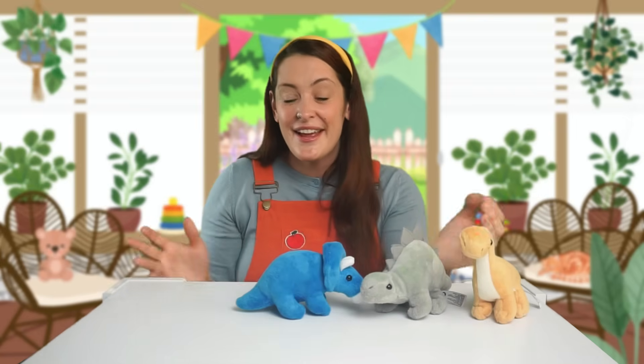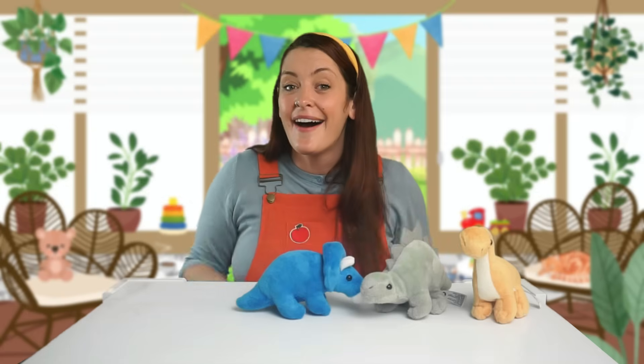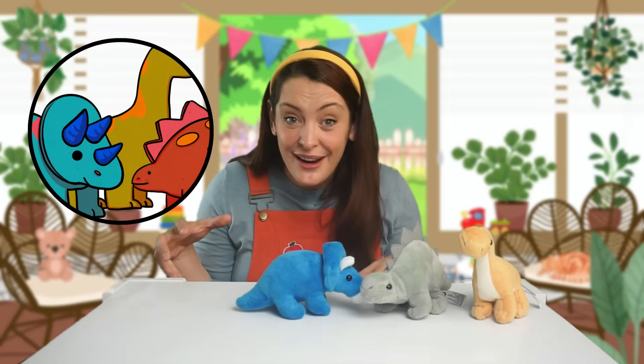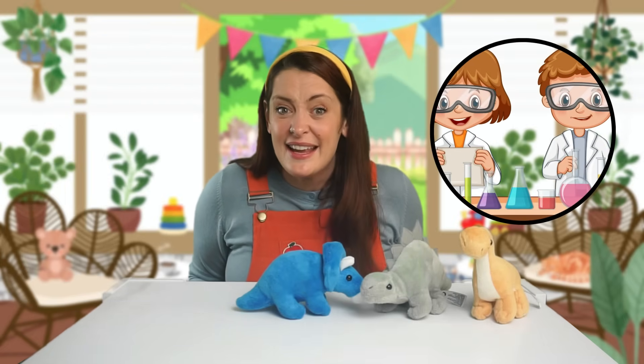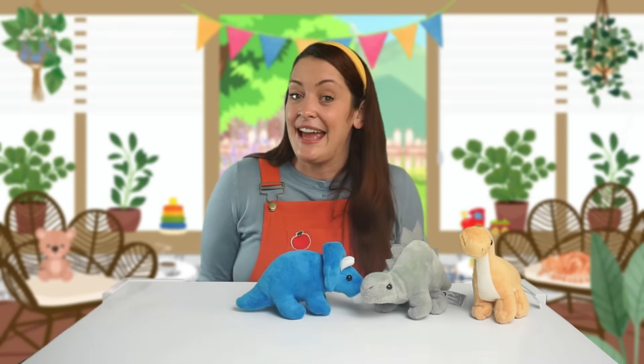Hello Sprouts! Welcome to my playroom! Today we are going to have so much fun playing with dinosaur toys, doing some fun science experiments and even making a volcano! Isn't that exciting? Yay!